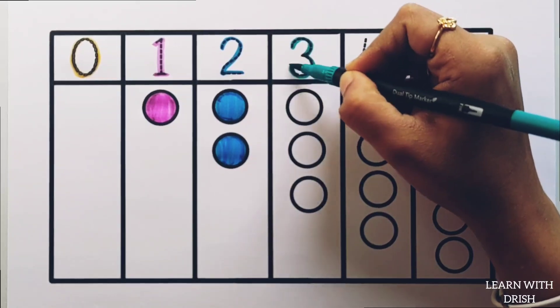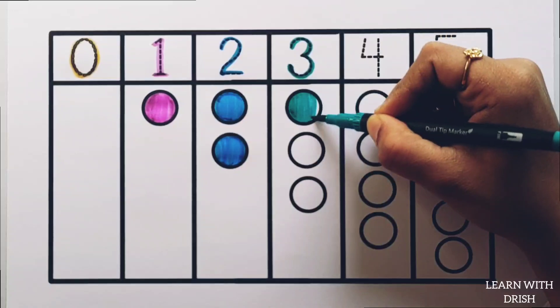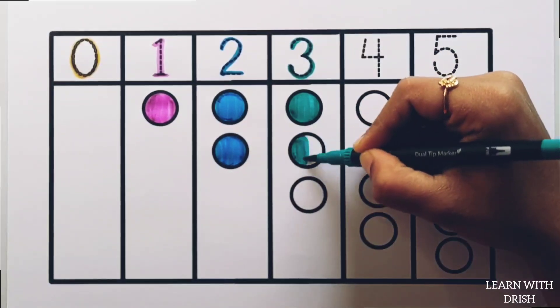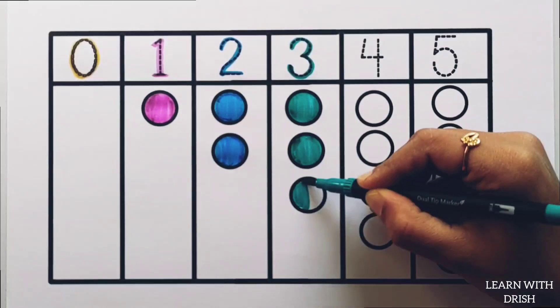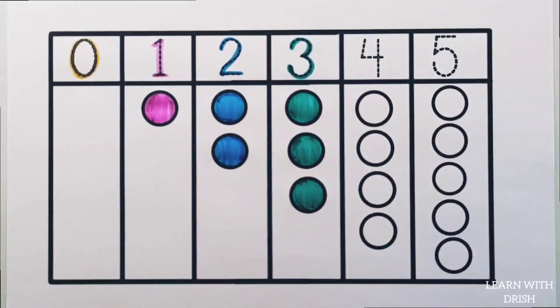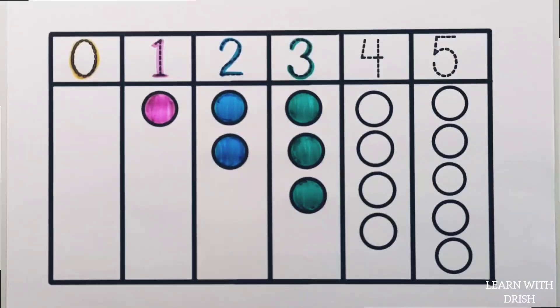3. Pico green colour, 1 circle. 2 circles. 3 circles. 1, 2, 3, 3 circles.